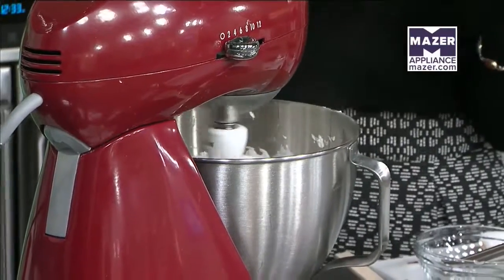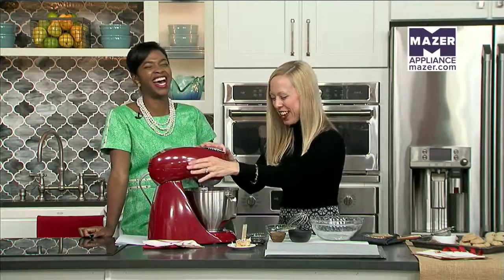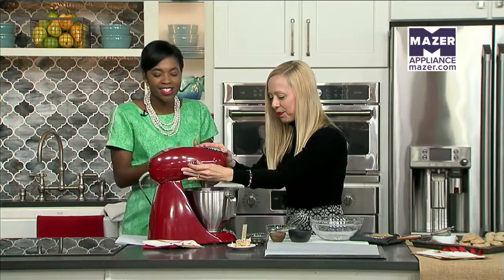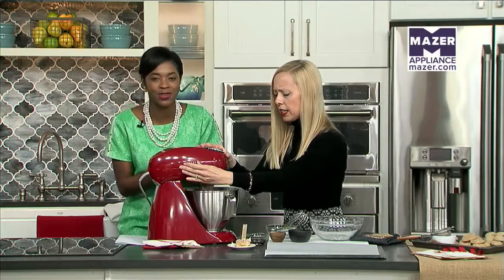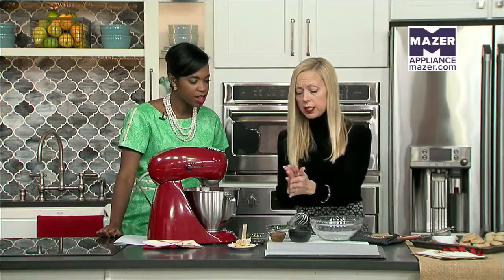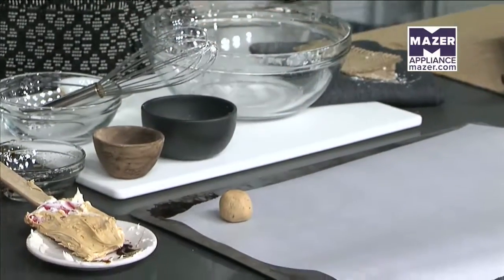We'll go to the craft store and get all the colors, and I let them pick — of course they go pinks and purples instead of reds and greens, but whatever makes them happy. This is a fun activity to do with the whole family, just get them in putting in the different ingredients and then you'll have a great treat at the end. So once we've got our dough together, you're just going to take little bits of dough and roll that into a ball, and you can bake them just like that — just fill your pan.